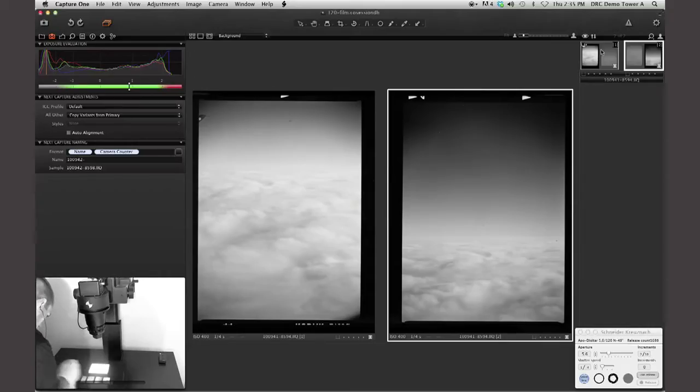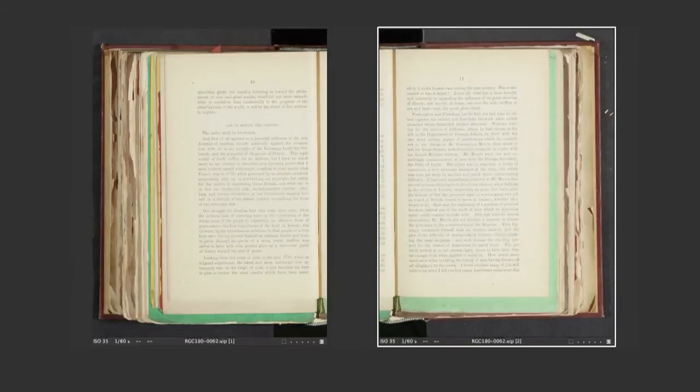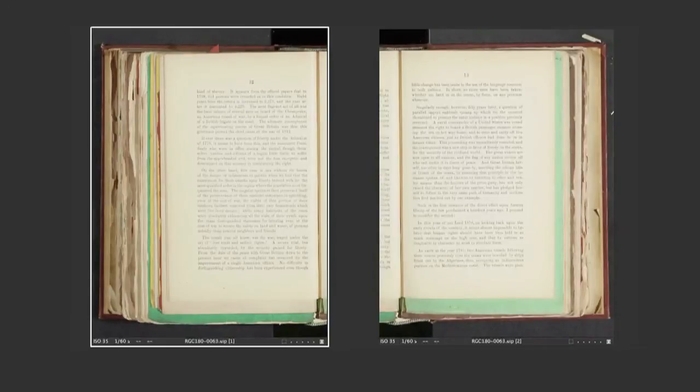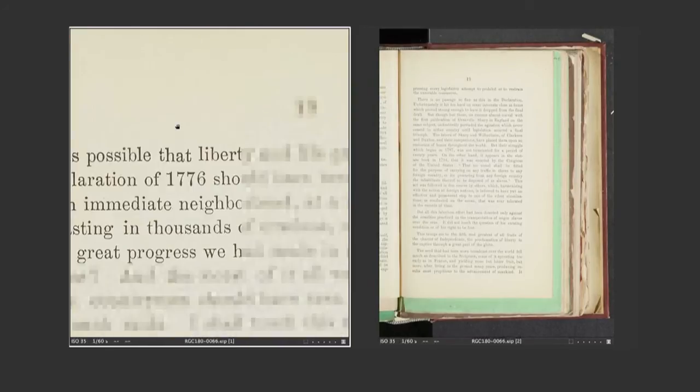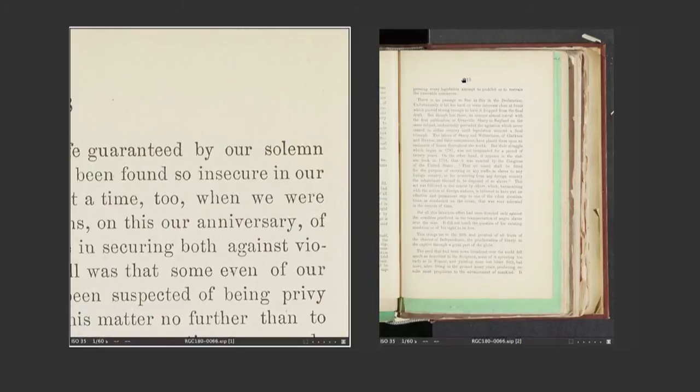We have a new multi-crop tool that's unique to our system. Since these digital backs are so high resolution, you can actually photograph more than one page at a time and do an automatic page split. Phase One listened to this need and built a custom piece of software we can offer to our client base. So instead of capturing one page at a time, the user can capture two pages or even more. For instance, if you have a photo album that has six photographs per page, you can use an IQ 180 system and draw six crops, then repeat those crops page per page, really enhancing the workflow of the operator.